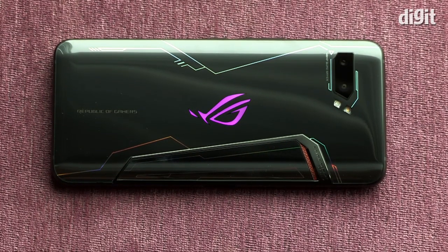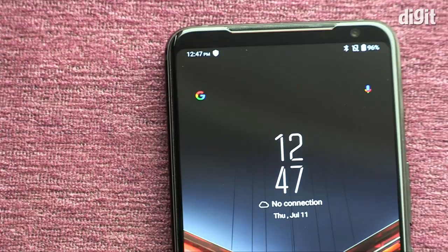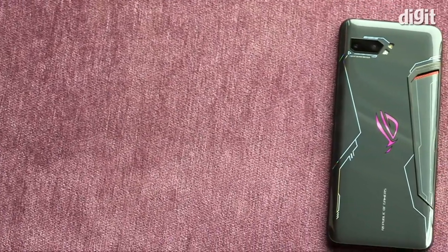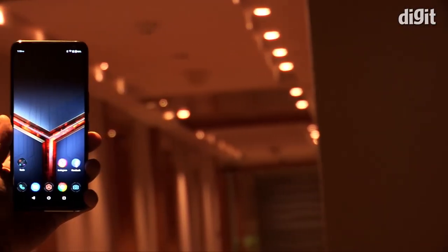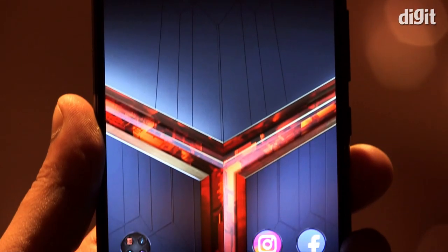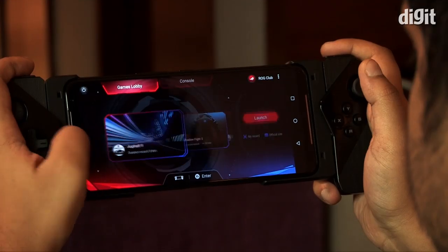The ASUS ROG Phone 2 launched in China on July 22nd and while we don't have a launch date for India yet, we did get a chance to check out the phone in India for a few hours — enough to see what the gaming phone is all about. The ROG Phone 2 comes across as an incremental upgrade to the first ROG Phone and less of a big jump in features. What ASUS has basically done is refine the experience of gaming on the device.